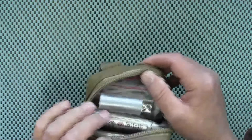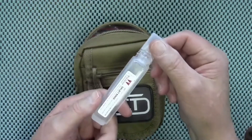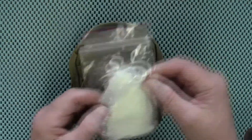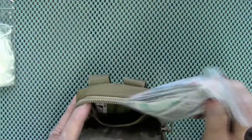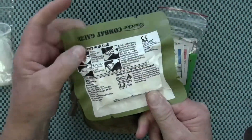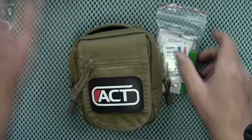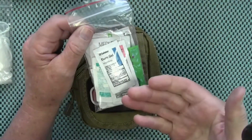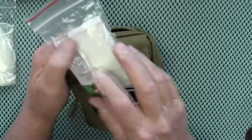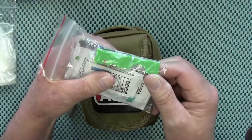Unzipping the main compartment, inside there's some duct tape, saline solution, a pair of rubber gloves, and in the back some more of that vacuum-sealed Z-Gauze — great for packing wounds. Inside this bag there are also pain meds, antiseptic wipes, alcohol prep pads, tweezers, and a little razor knife that you can use as a scalpel.